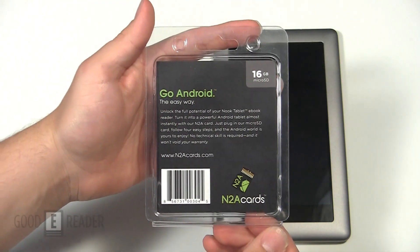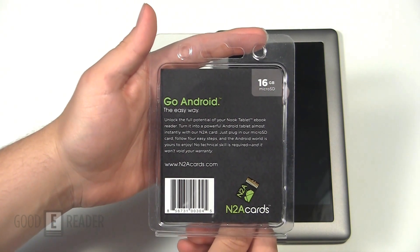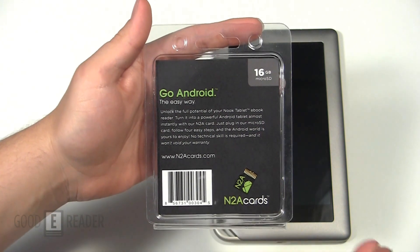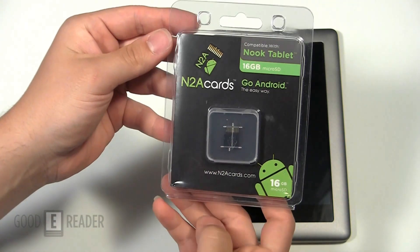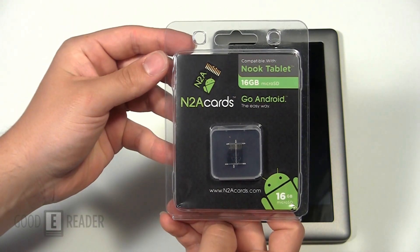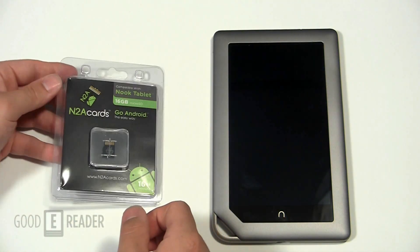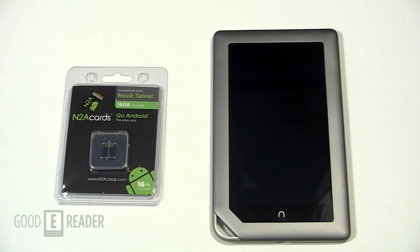Without voiding your warranty, normally people will root their devices, which is a very complicated procedure and it's sort of beyond your average user. The benefit of this is you put the card in, you get a completely different Android experience, you take the card out and you're back to the Barnes & Noble Nook tablet experience.